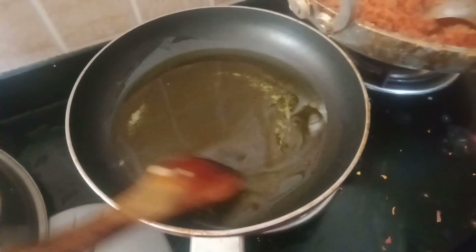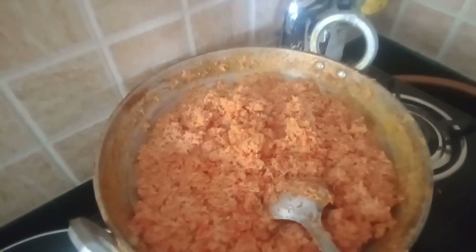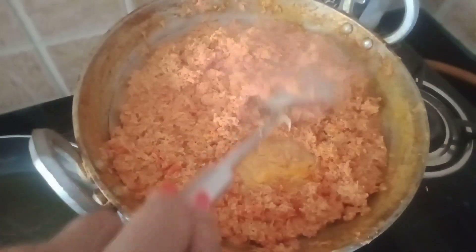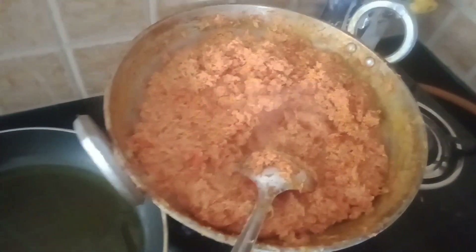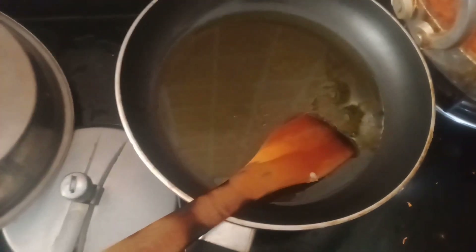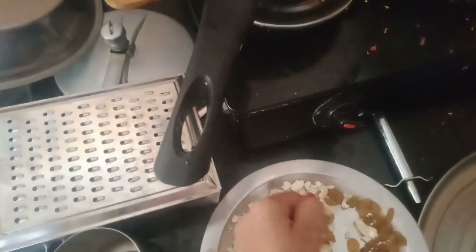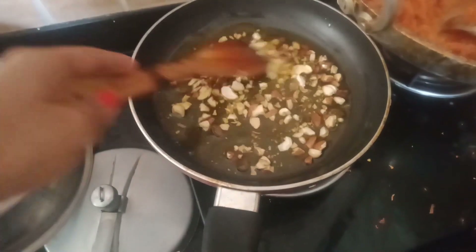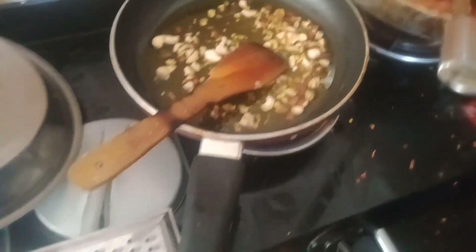I added 2 big green cardamoms. I added dry fruits here. It's a little warm. I added dry fruits and it has a good taste.